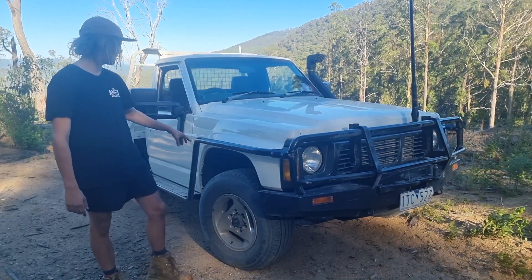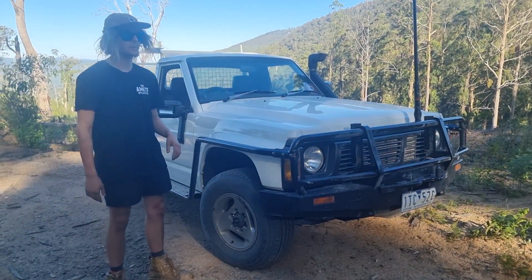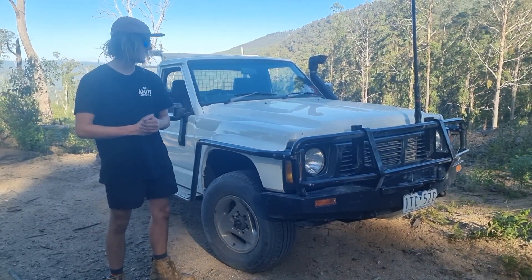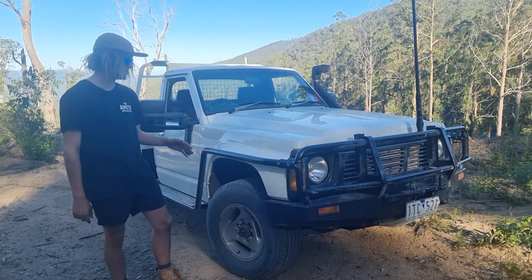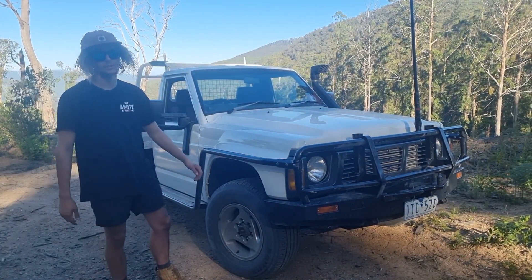At the front, it came with the bull bar and the scrubbies. Currently got stock tyres on it, but I've got 35s booked in for next week — absolutely can't wait. It's currently got a 2-inch lift, that's this Robinson. It's a bit saggy, so you can't really tell it's got a lift kit.